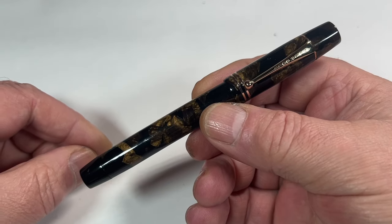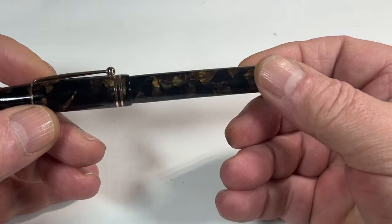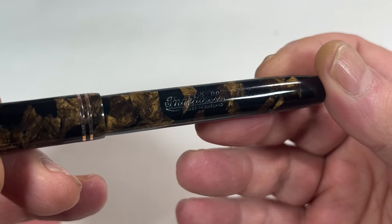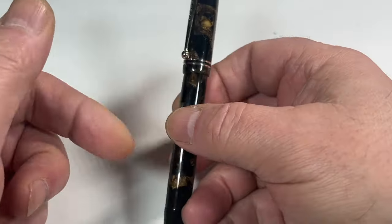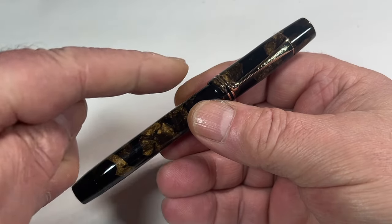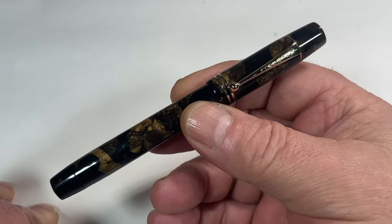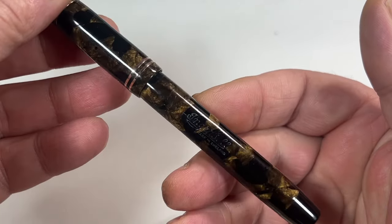This is a pen that unfortunately I don't know a great deal about. Let's first of all show you the barrel imprint - nice and clear. What we've got is an Ingersol, and then underneath, made in England. So we've got an Ingersol fountain pen. The size of the pen is a lovely 130 millimeters capped, and around the barrel it's just a tad over 12 millimeters in diameter.